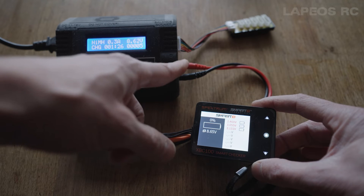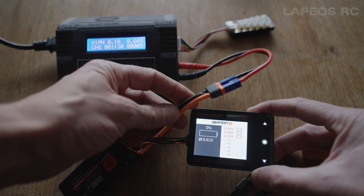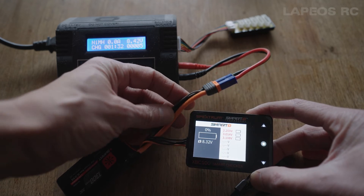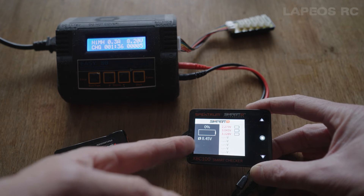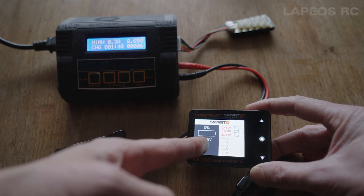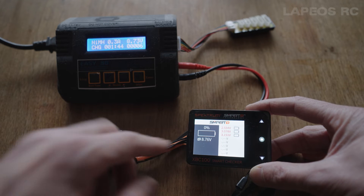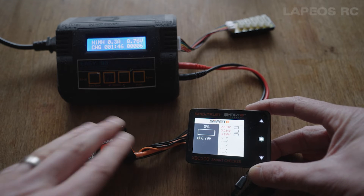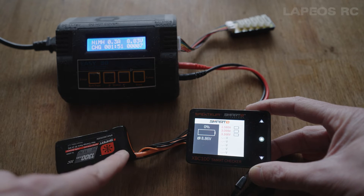I have this hooked up by the plus and minus leads to the IC3 connector, and then I'm just plugging in the balance lead to my Spektrum Smart checker so I can get a readout of the voltage of each cell. Right now the first cell is like 2.5 volts.